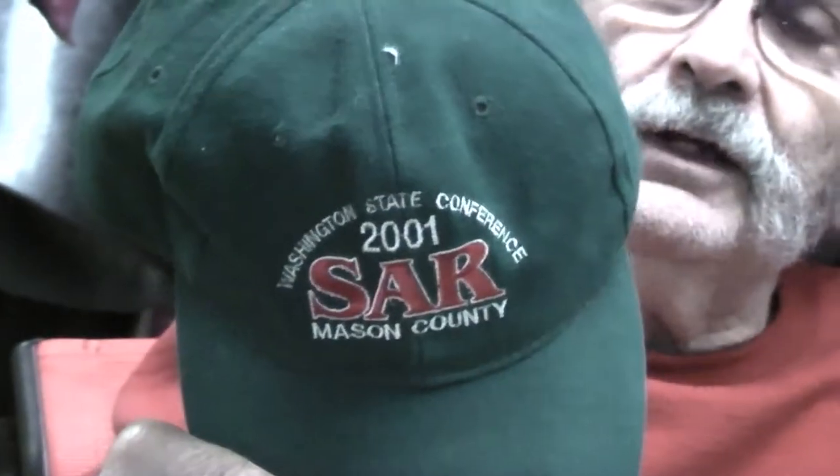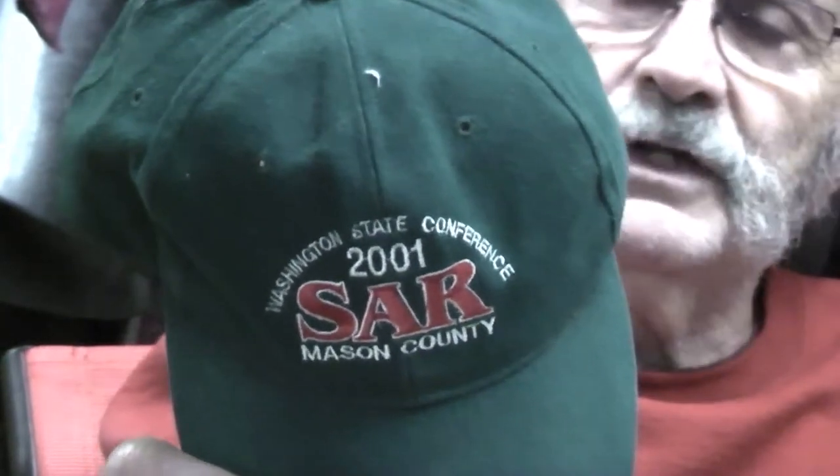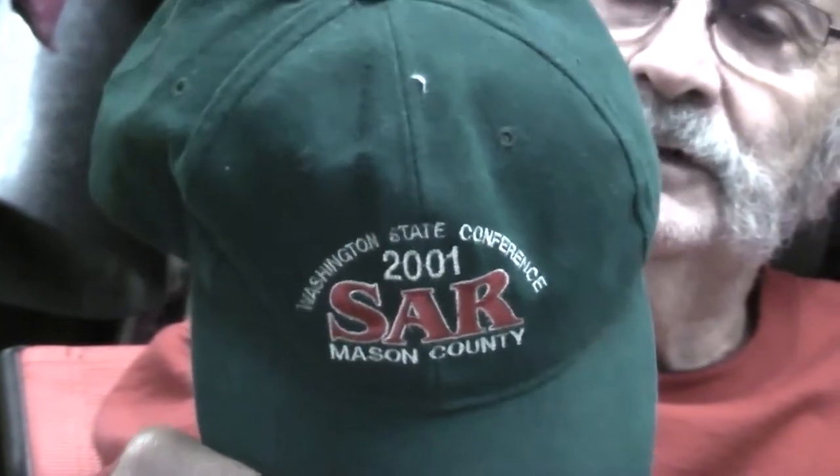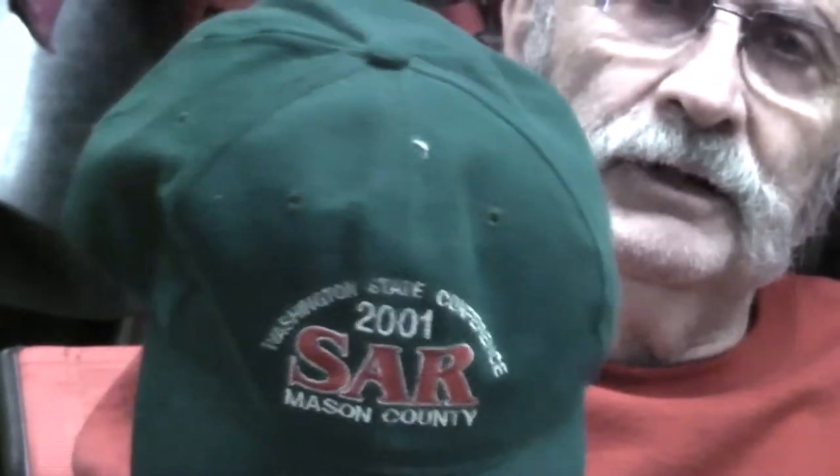I wanted to talk to you guys today about muzzles, but first Sue told me I better do something. I grabbed this hat and just stuck it on my head. This is a cap that was given to me for taking our mules up and putting classes on for the Search and Rescue National Convention held here in Mason County one year. I didn't get paid — I don't think I even got lunch — but I did get a cap. So here it is.